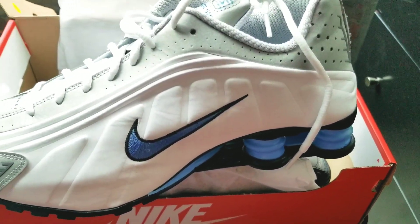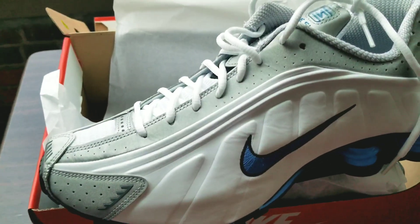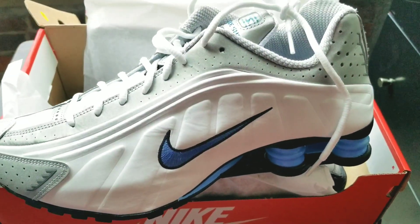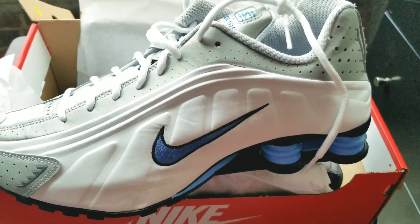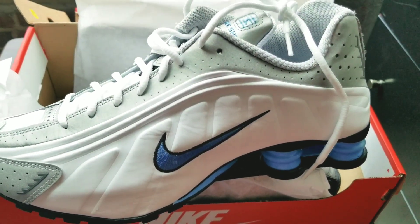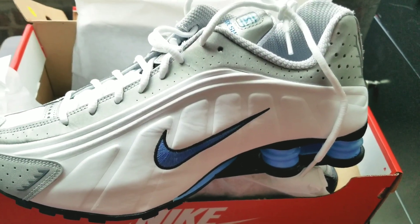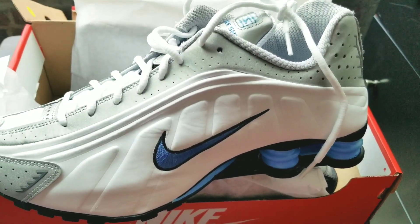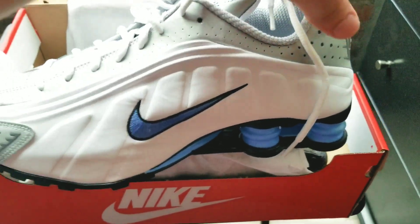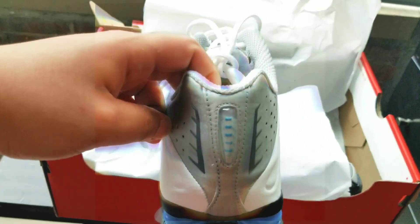I got to give big credit to my older brother Gambino because he actually picked these up before I did and put me on to them. He was actually mad because we ordered them at the same time, but he paid like 30 bucks more because he didn't pay attention and see the online code on finishline.com. I got them for way less, so I told him: make sure you read all the fine print.